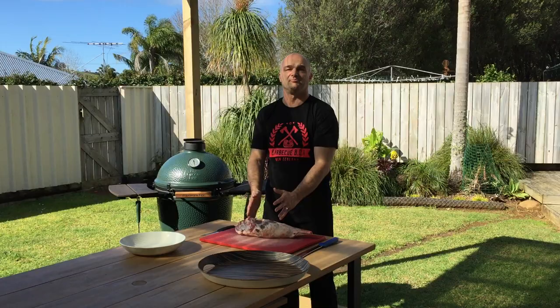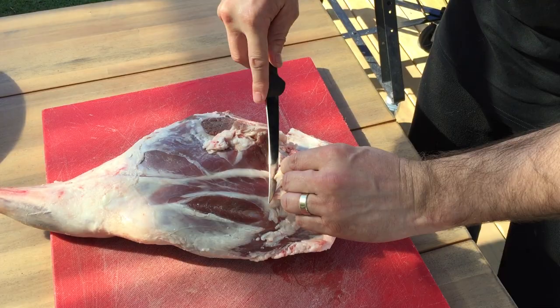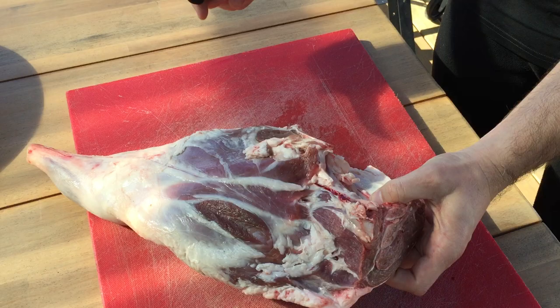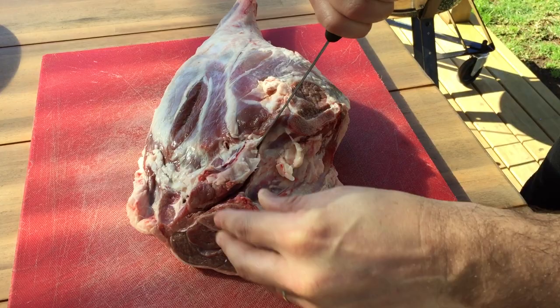Okay, so first we'll start off with the lamb. It always has a little skirt on here, so we'll just remove that. Then if you have a look here, this is the hip bone. We'll start with your knife — you'll see the bone there — and just put our knife in and run it along, following the knife on the bone, very easy down the back.